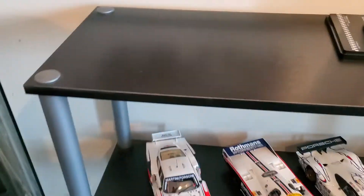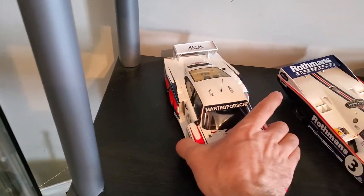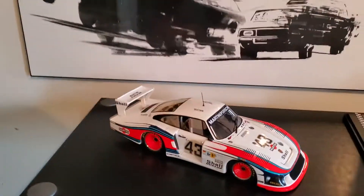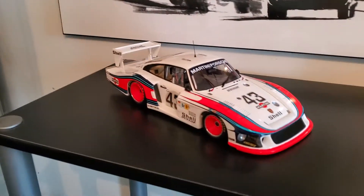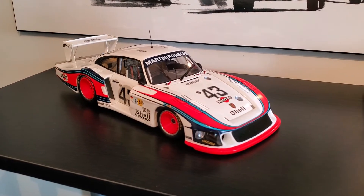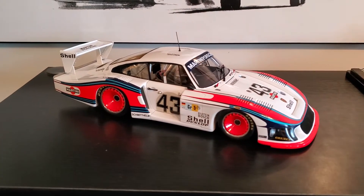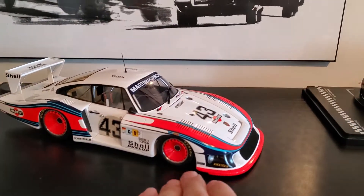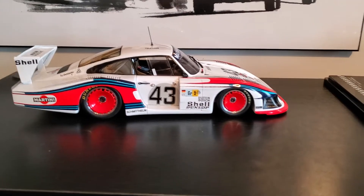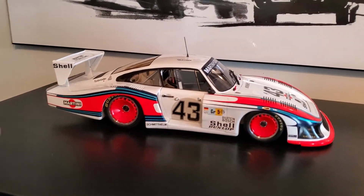Since I have the camera rolling, somebody said what I was missing in my collection was a Moby Dick, so I'll bring that out quickly and show it as well. This is by Spark, 1:18 scale — obviously sealed, nothing opens — but it's a real beauty. I got this off somebody locally who was selling it, and I grabbed it quickly before somebody else did.